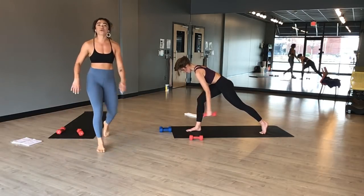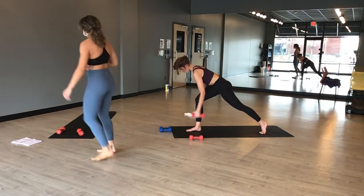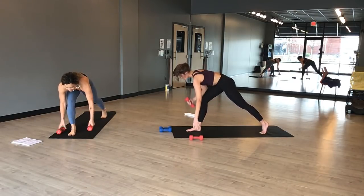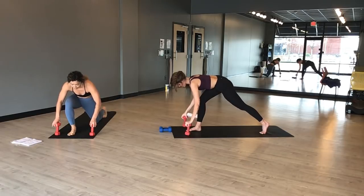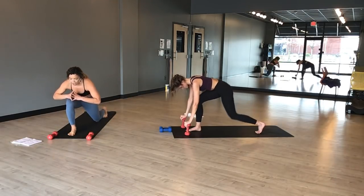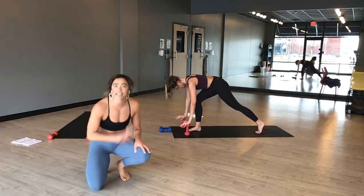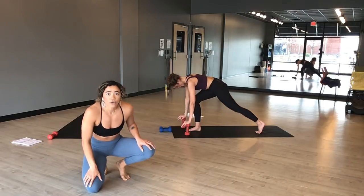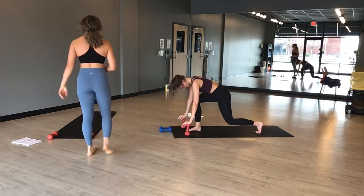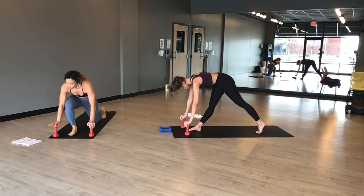Switch directions — press your back hamstring up toward the sky. So important. Restack your joints right here. Exhale every time — you need to let go of some of the heat. Four, three, two, one. Exhale, low lunge with a knee tap. Inhale to tap your left knee. Exhale, press your hamstring to the sky. Inhale to lower. Exhale, tap. Bring your hands off of your weights if you can. Flirt your back knee with the ground. Stay in it — is your hamstring on fire? If not, get a little deeper. Draw your shoulders on your back. Three, two, and one.